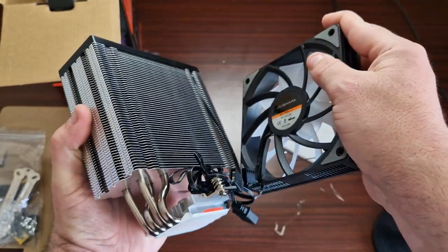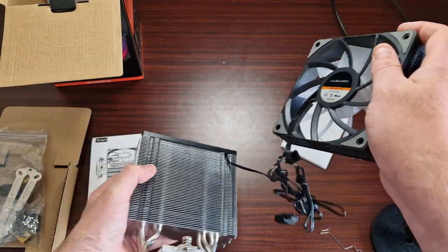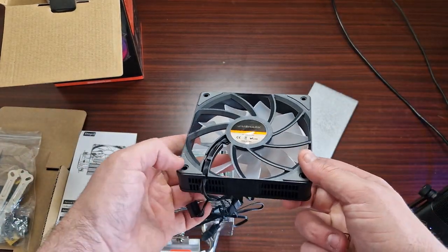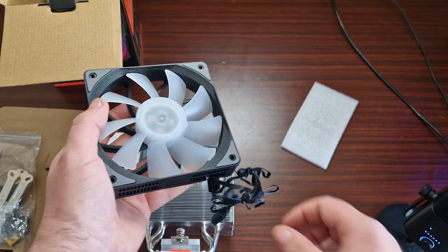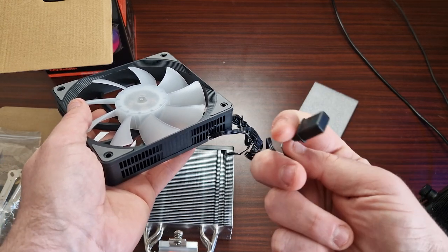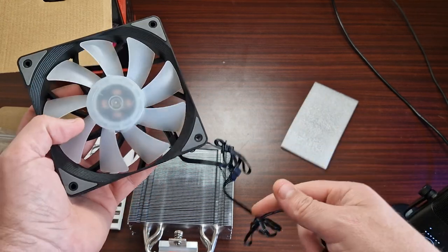Now yes, this is ARGB. You know me, I wouldn't look unless it was ARGB. Same thing with the other fan — it doesn't exactly state which one it is. Yes, you can do daisy chain, so you can link it up to there, and then you've got that one.